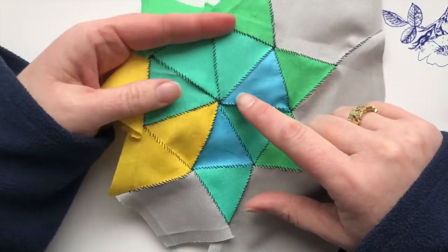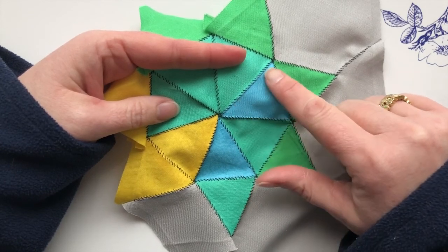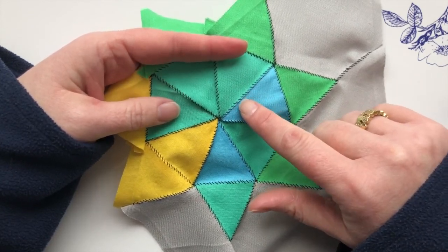A pojagi seam is a seam where the stitches are visible on the outside and they're normally done in a contrasting thread.